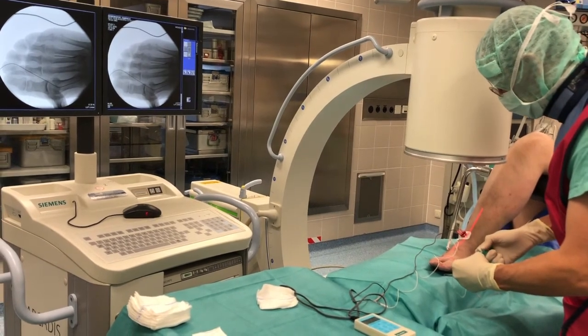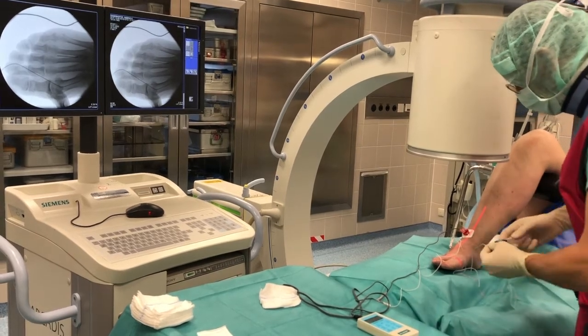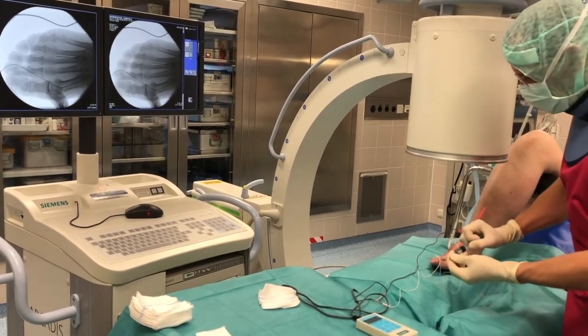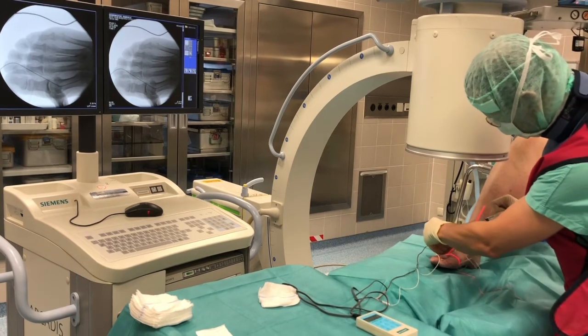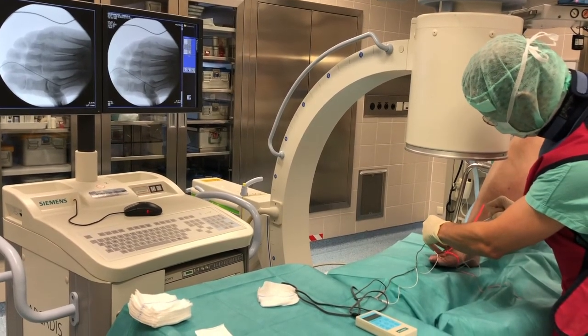Then I inject the 2.5 ml of ethanol as you can see here, and rather quickly I disconnect and take the local anesthetic. I allow the patients to swear at me and to shout and cry a little bit because it is painful for about 10 to 20 seconds.